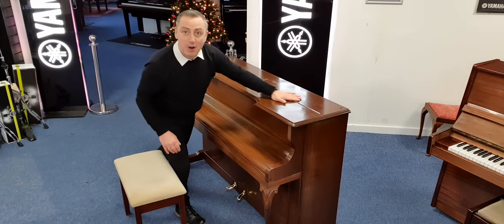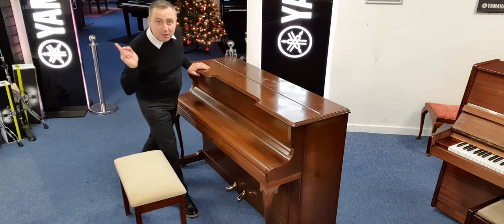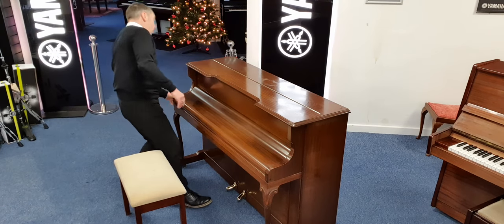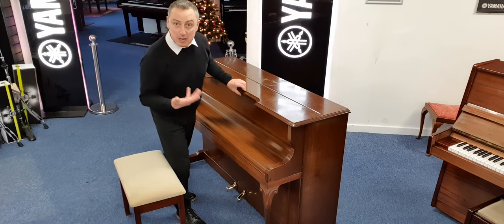It's in this mahogany finish. There are a few little marks here and there which we've tried to capture on our website to show you in the pictures. But overall I think it looks respectable, and certainly for the price it does — it looks great.